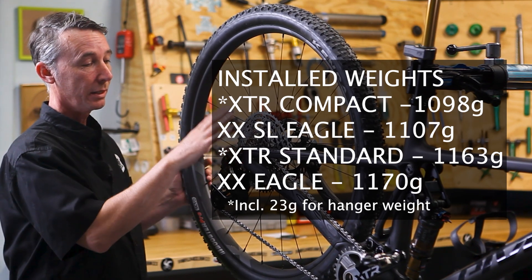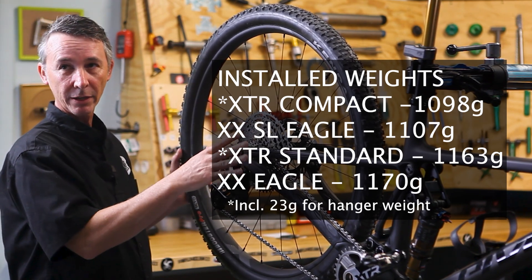We now have a few months' experience with this groupset. If you have technical questions, leave them in the comments — we'll be happy to answer them. These XTR groups are in limited availability and we're excited to have some in stock. If you'd like to build a bike, reach out to us at Fairwheel Bikes using the contact information in the description and we'll guide you through the process.